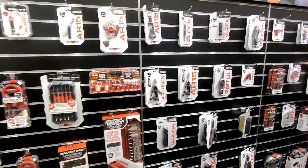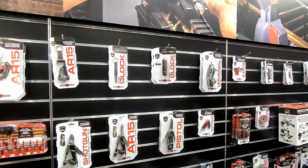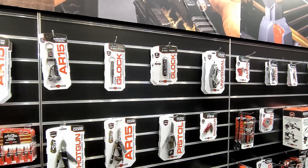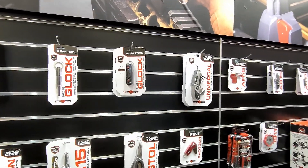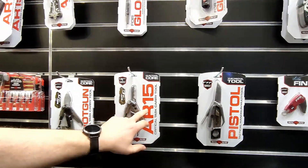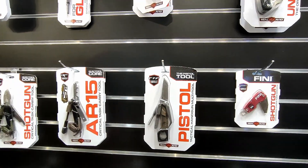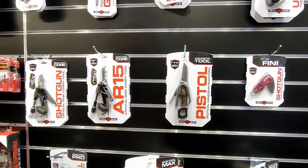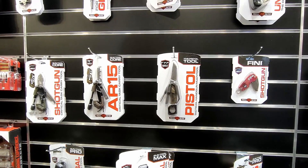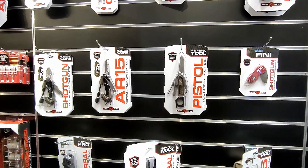As far as the multi-tools go, we basically took general multi-tools and made them more specific for gun owners. Our three most popular ones are here in the middle: we have our Core Tools for the AR-15, shotgun, and pistol. They're nice, small, and compact and contain really anything you need to make range or field repairs for your firearms.